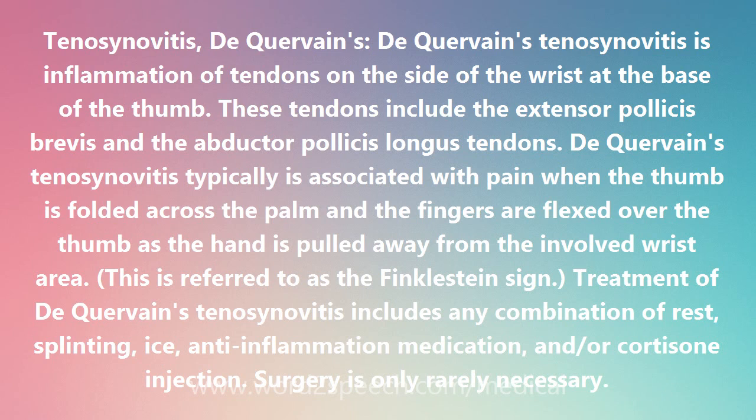De Quervain's Tenosynovitis is typically associated with pain when the thumb is folded across the palm and the fingers are flexed over the thumb as the hand is pulled away from the involved wrist area. This is referred to as a Finkelstein sign.